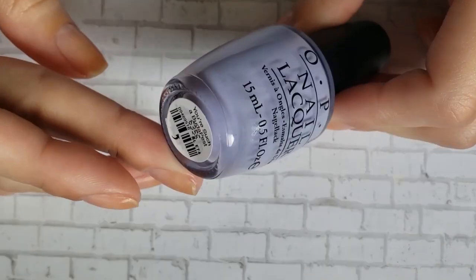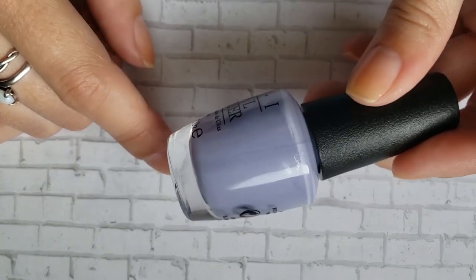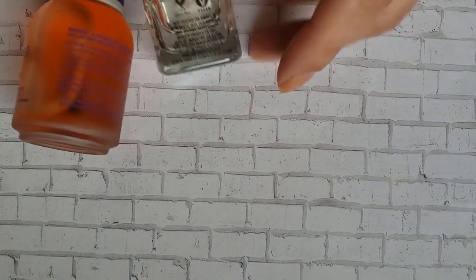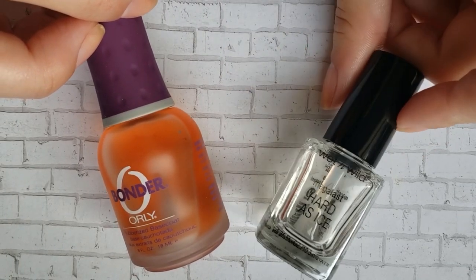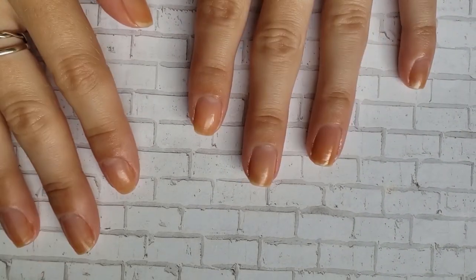The color that I chose to do is OPI You're Such a Budapest. This is going to be on my top purples — spoiler alert — but I haven't worn this in a long time and it really is one of my favorite purples. For base and top coat I'm just going to use my basic favorites: the Orly Bonder and then this Wet and Wild Hard as Ice. It's actually almost gone so I'm trying to get rid of this so I can open a new bottle.